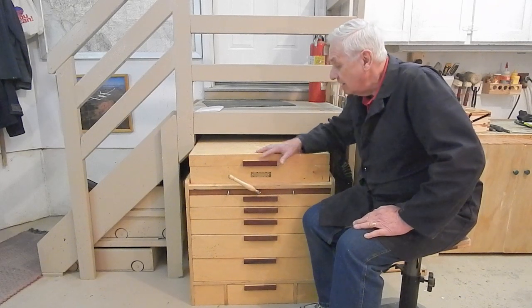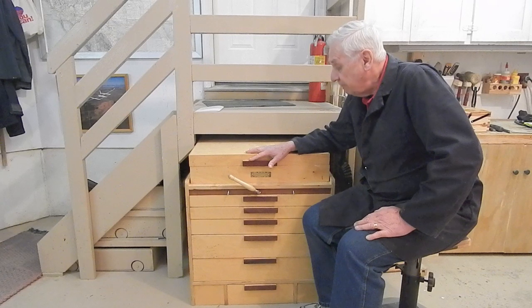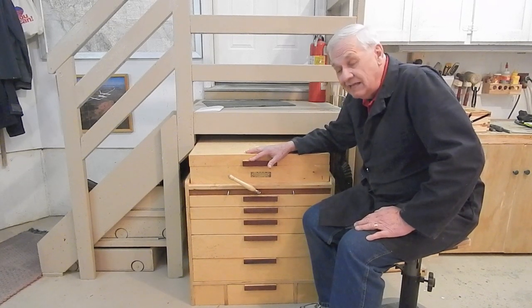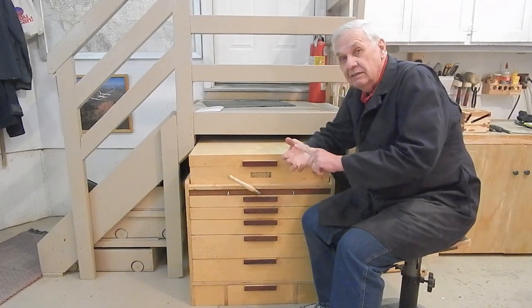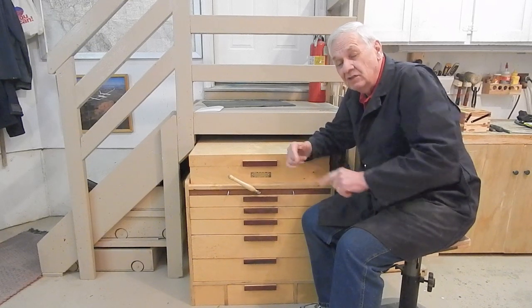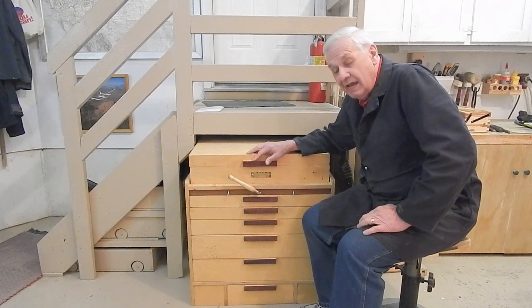If you're interested in plans, please click on the link below. Go to my website and you can download the drawings, cut list, and the instructions with the color pictures, and have access to the unlisted 20-minute video from which you've just viewed the excerpts.